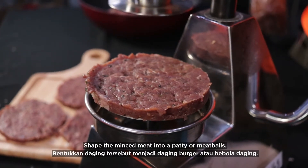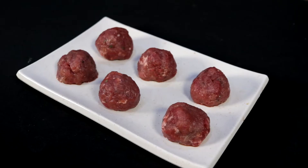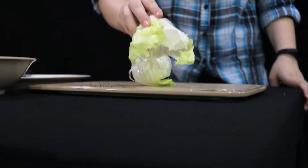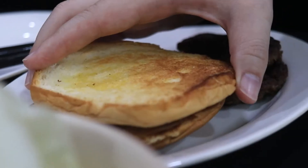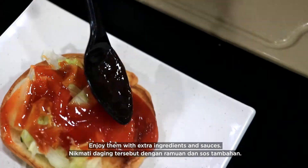Shape the minced meat into a patty or meatballs. Enjoy them with extra ingredients and sauces.